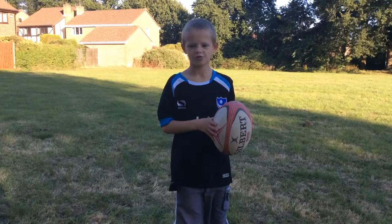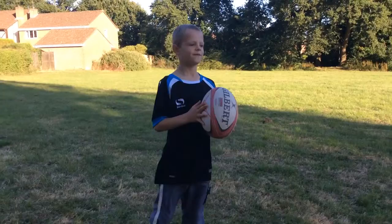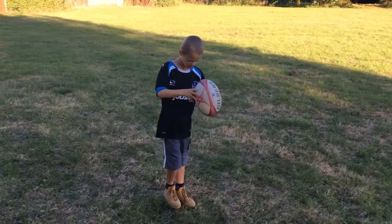Hello, it's That One Gamer, and today I'm going to teach you how to do punts and chips. First I'm going to do some punts.